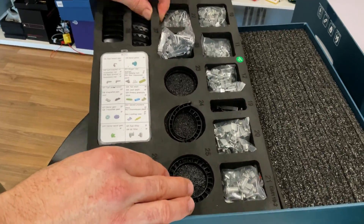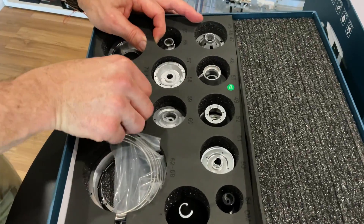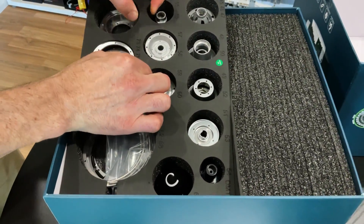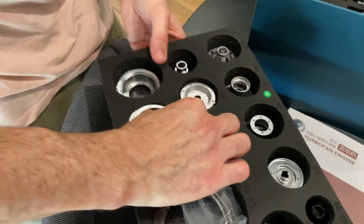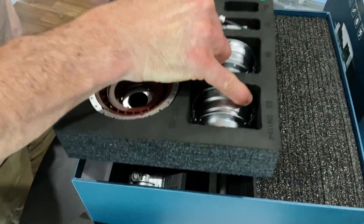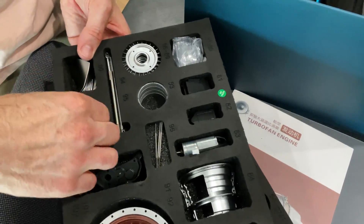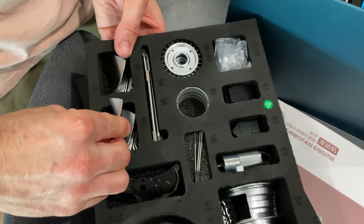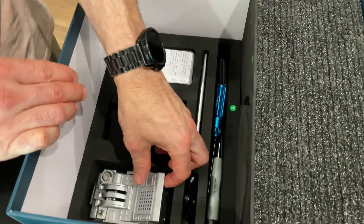Nice little box there for all your hardware. I know this is an RC channel but a lot of you guys like models as well - so do I. Look at this next layer - you can hear they're all like cast aluminium. More stuff, another layer, you can see all the blades. There's an electric motor there as well, and another plastic container of screws.